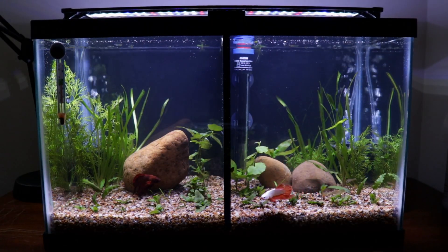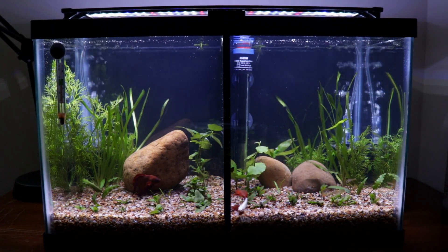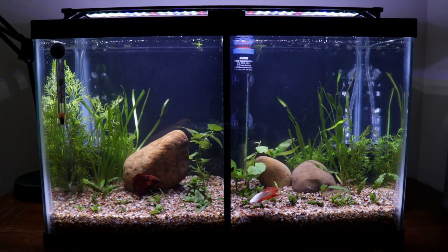I know it's a little dark, but this tank in my opinion looks absolutely awesome. I love having my bettas in the same tank just because I can interact with both of them at the same time instead of going from one tank to another tank.